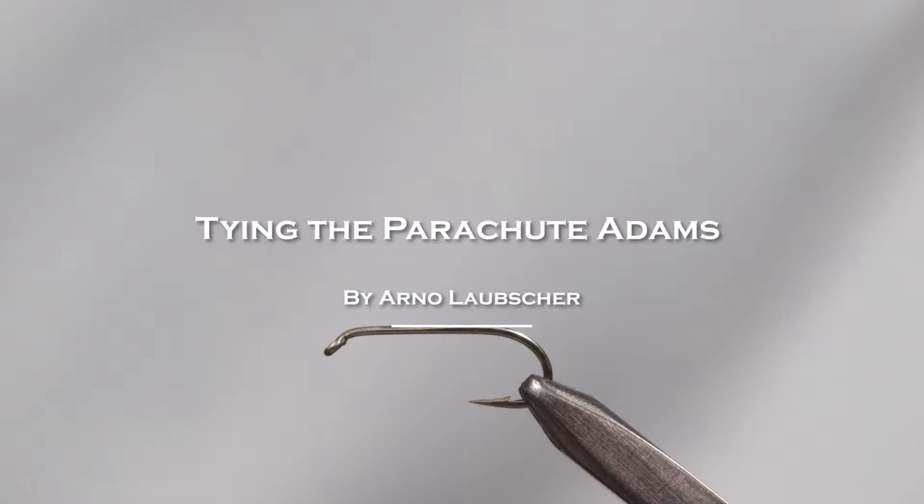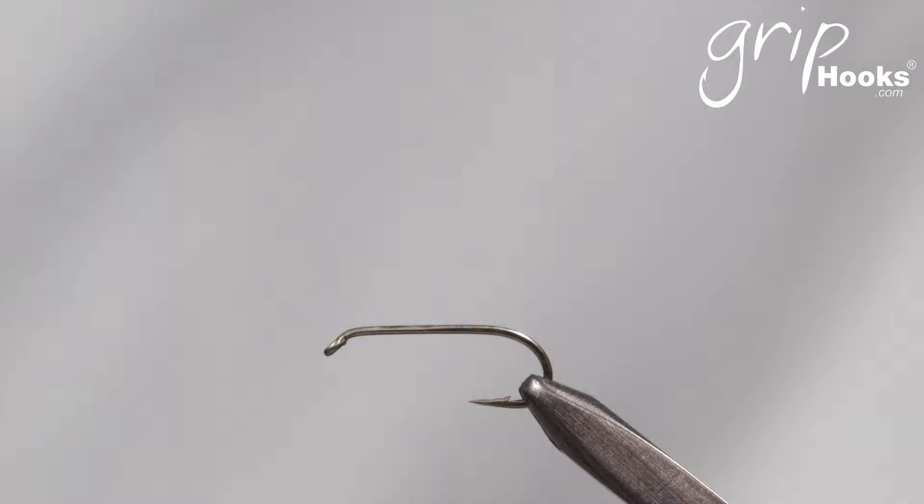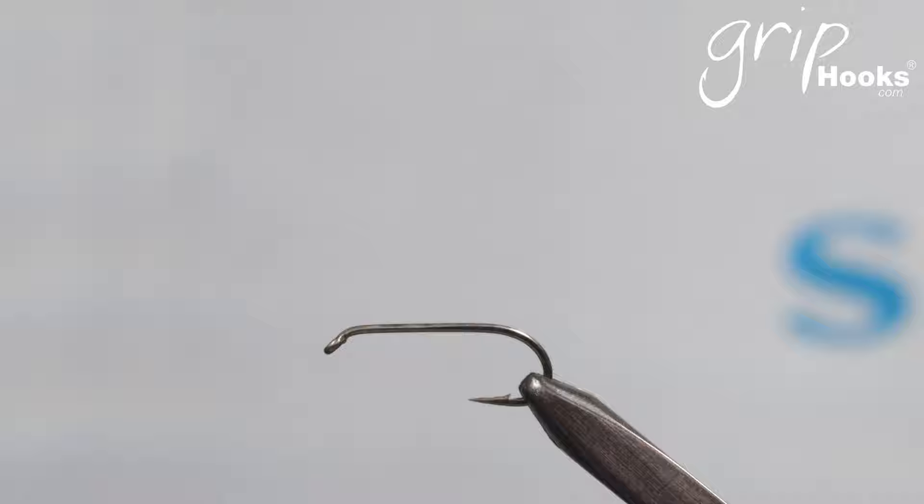Welcome back everyone. I'm going to share a Parachute Adams with you today. It's probably one of the oldest and best known parachute flies, which is a Mayfly imitation and a pretty easy fly to tie. Most parachute flies — like the Parachute Caddis and Parachute BWOs — are tied in exactly the same tying sequence as the Parachute Adams. If you can tie the Parachute Adams you can pretty much tie any of those flies.